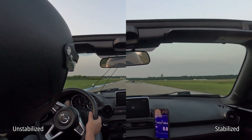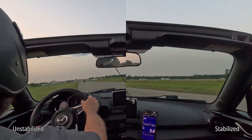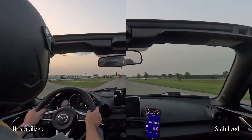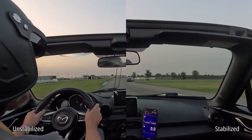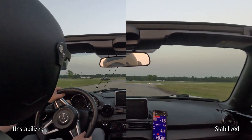Here's a side-by-side with unstabilized on the left and Gyroflow stabilized on the right. It's quite a significant improvement. I was also able to fine-tune the settings for my preferences, eliminating the excessive panning that GoPro's HyperSmooth introduces.